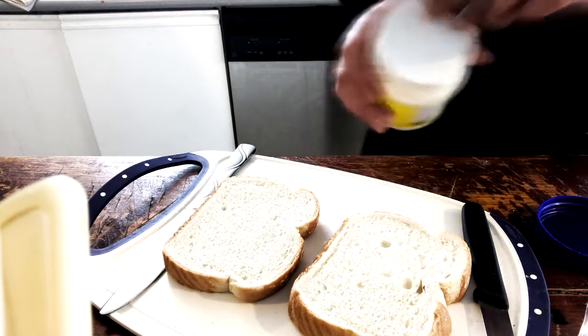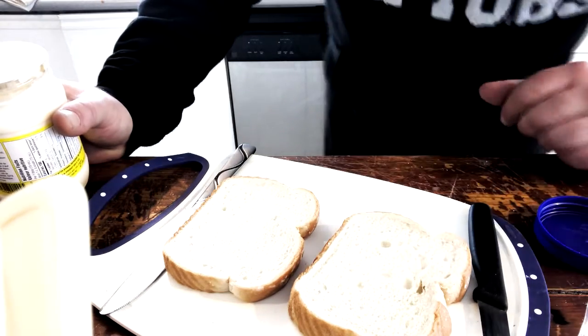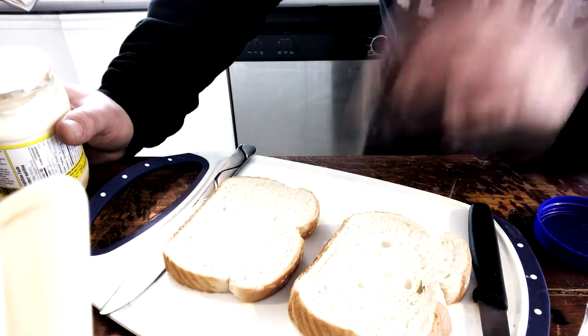First, you start with two pieces of bread — beautiful whole wheat enriched bread.